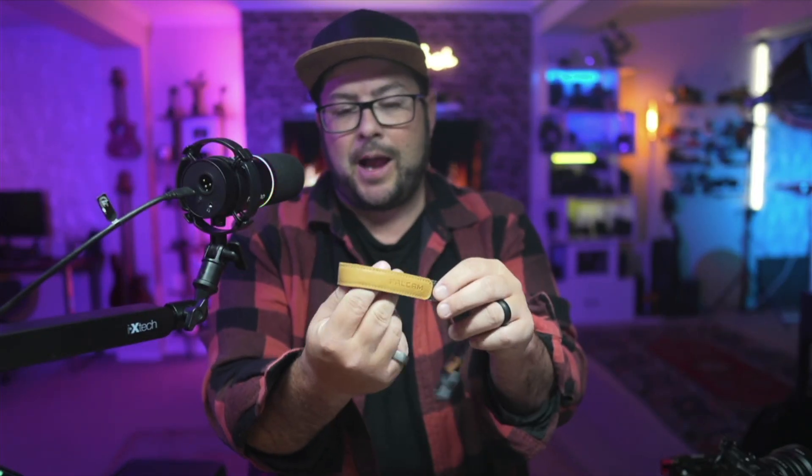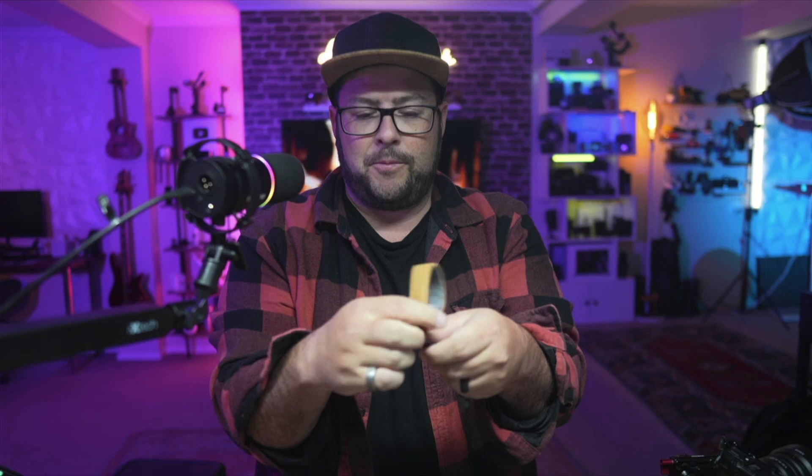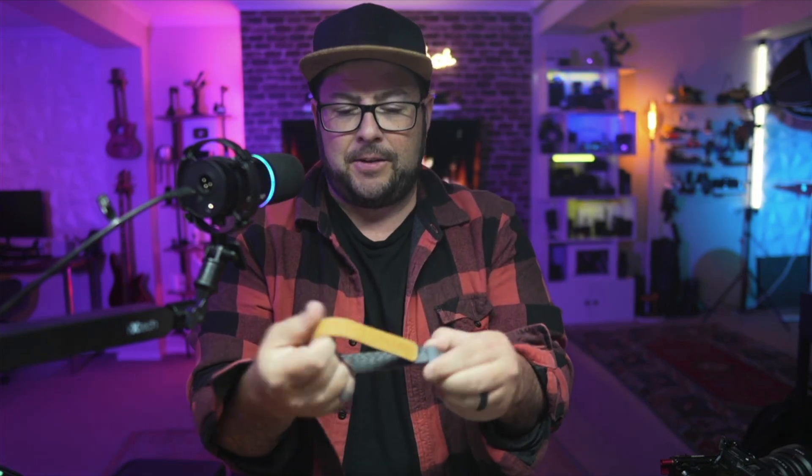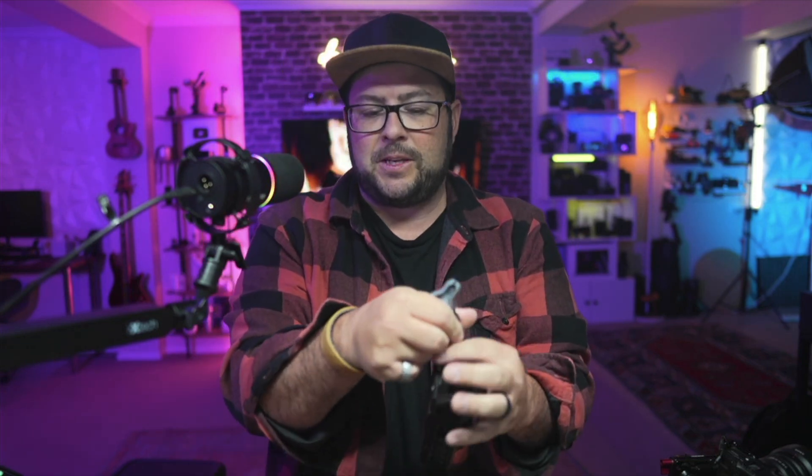All right, these little Falcam straps are brilliant. So the wrist straps — you can put your wrist in there, you can adjust it how you need to, just like that. And then you have your camera and you have this little strap. It comes with two, and we'll see why in a second.